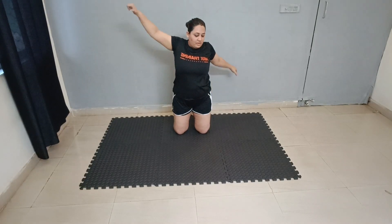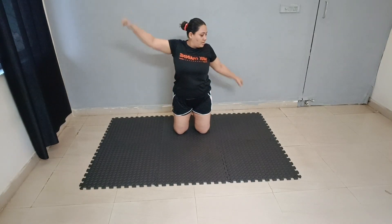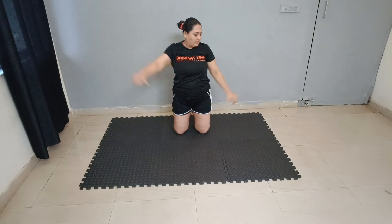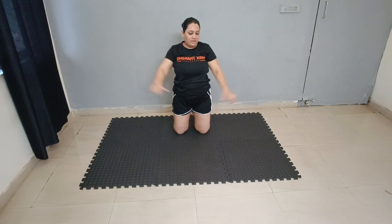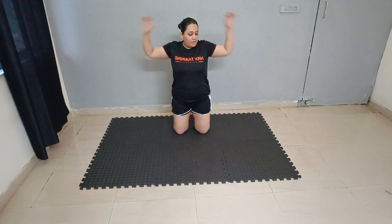Alternate arm raise. 1, 2, 3, 4, 5, 6, 7, 8, 9, 10. Again: 1, 2, 3, 4, 5, 6, 7, 8, 9, 10.